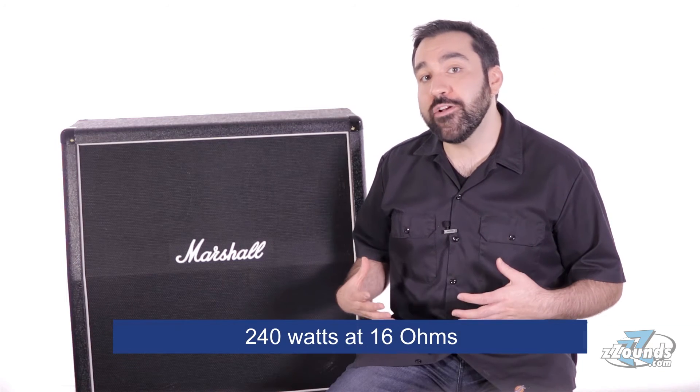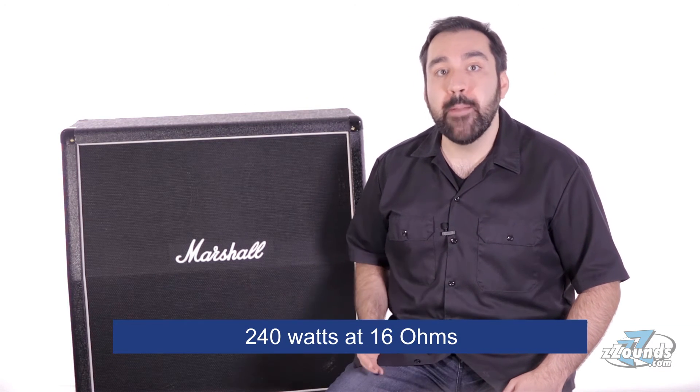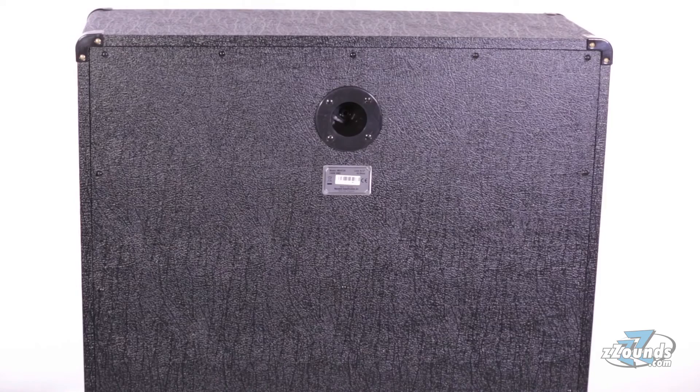The cabinet can handle 240 watts at 16 ohms, making it a great choice for most standard guitar amp heads. On the back, you'll find a single mono quarter-inch speaker jack.